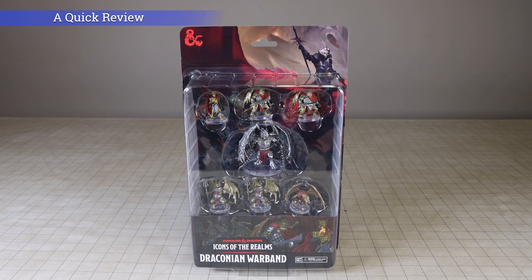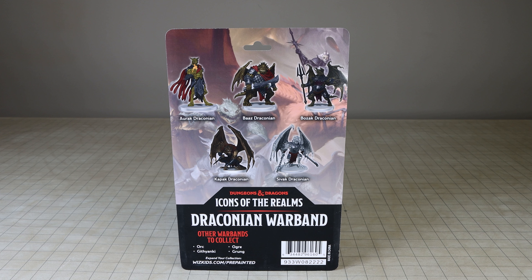Hi everyone, this is Kor with MinisGallery.com. In this video, I will review the seven pre-painted miniatures included in the D&D Icons of the Realms Draconian Warband, which will be released on Wednesday, February 15th.